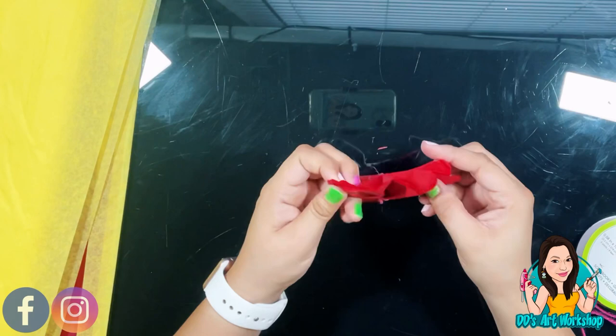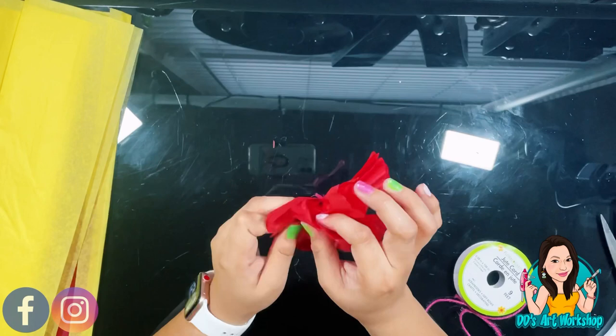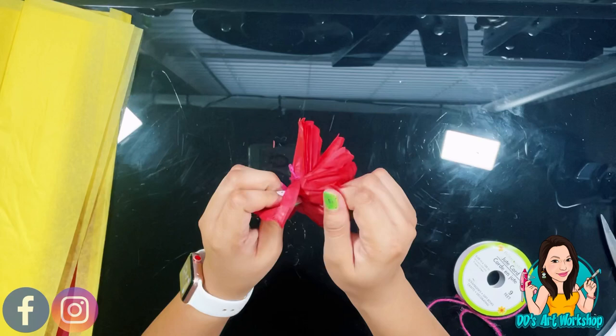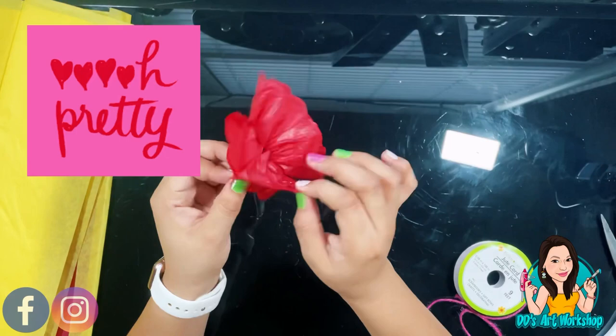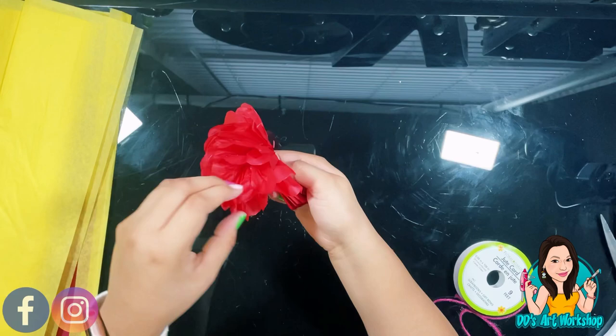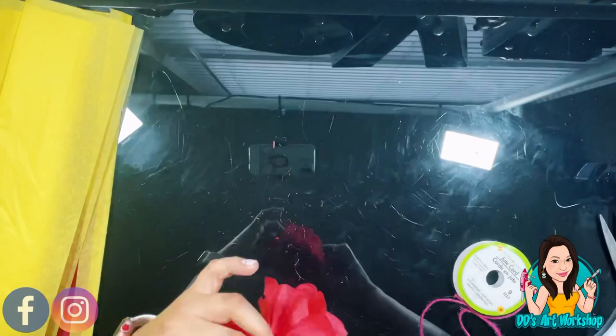Separate each sheet of tissue paper individually to the same side, gently and very softly, because you don't want your tissue paper to tear — just puff it up as you go along. We're going to do this to both sides. Once you do one side, poof out the other, doing it all towards the same side because we're going to glue it from the back. It should look just like this.